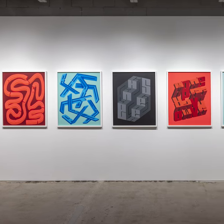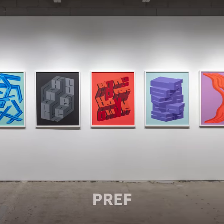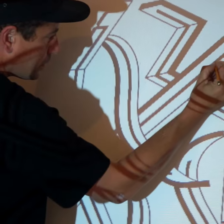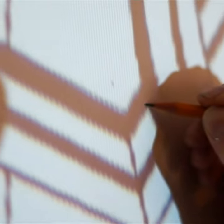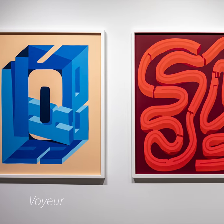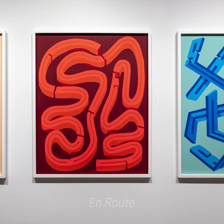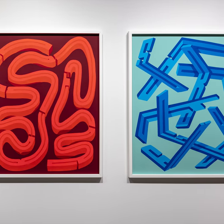The paper cut work is something I've been developing over the last seven years. It was basically born out of a want to try and do something with my studio practice that wasn't painting with a paintbrush. It's a really interesting process because it's kind of a mixture of being really fast and loose and being really meticulous and precise.